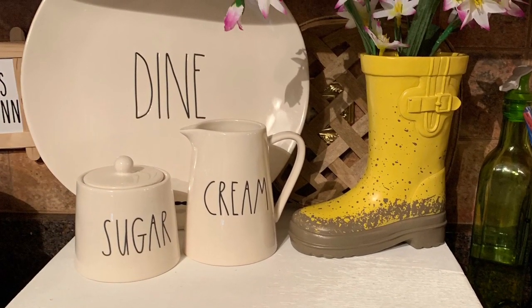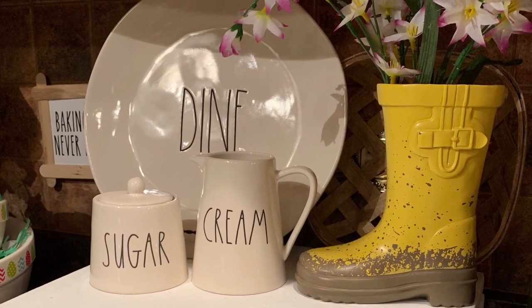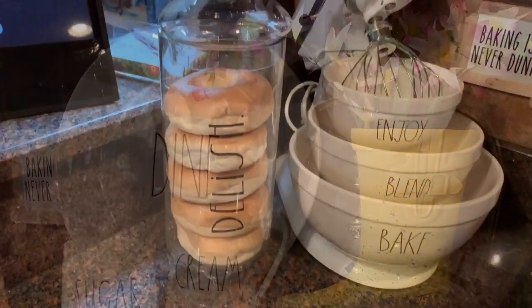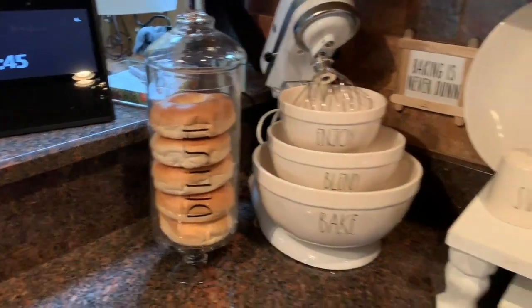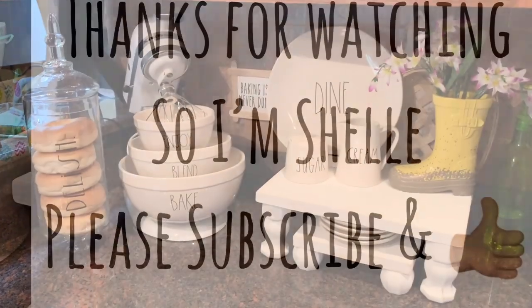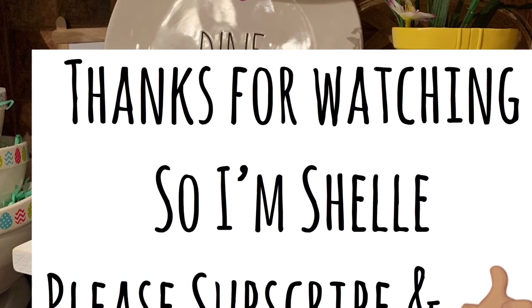Can we talk about this boot? Look at this — it came from Target's dollar spot. I was only able to find one so I grabbed it up. The next video coming up — make sure you turn on your bell notification because you're not going to want to miss it. Subscribe to my channel and give this video a thumbs up. I'm Shelly!